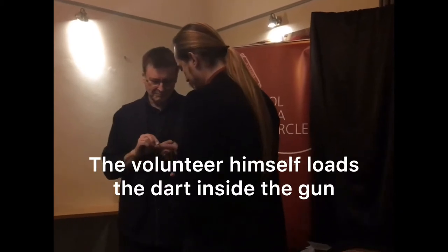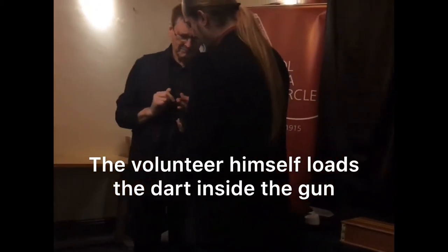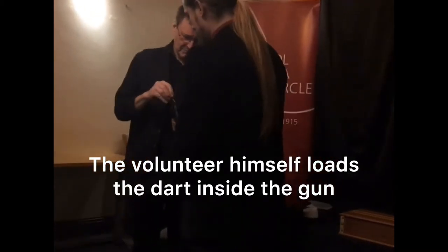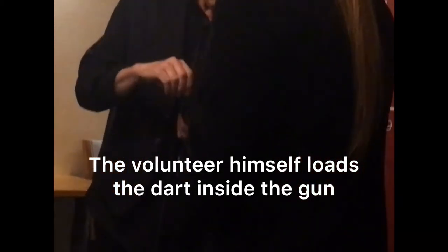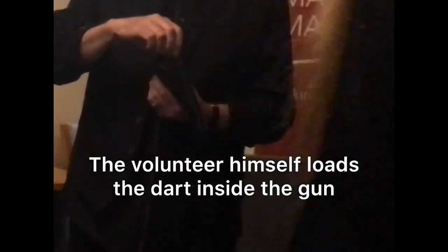Can I ask you to put it with the point inside here? Okay, very good. Now, screw this inside. Very good. Keep this always face down for the moment. Don't touch the trigger.